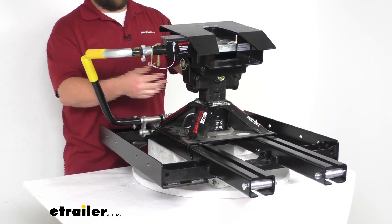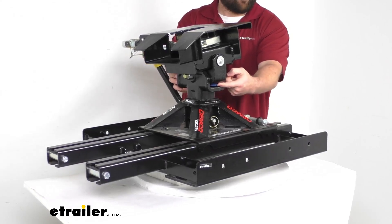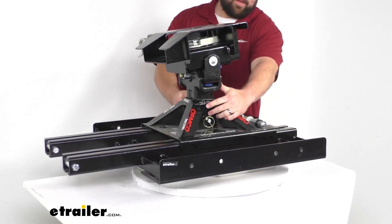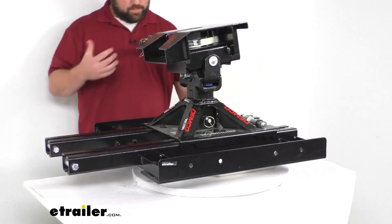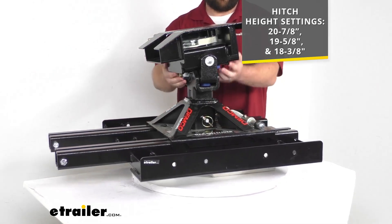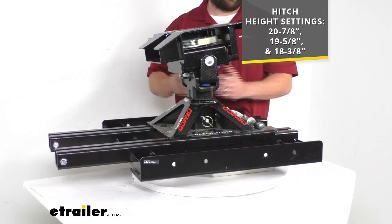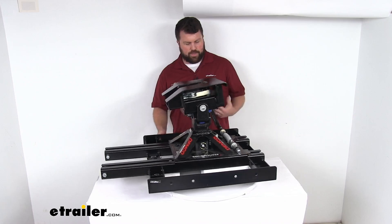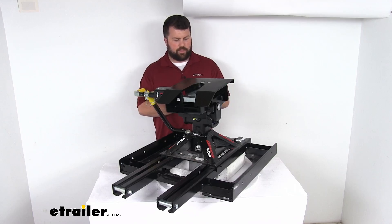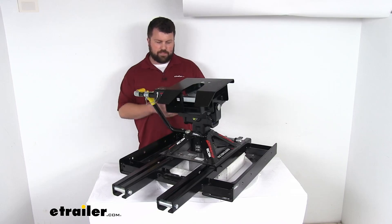This has a double pivot pitch head that eases hookup and limits chucking — it pivots front-to-back and side-to-side. Turning the unit, you can see the cushioned polyurethane dampeners that help reduce noise and absorb road shock for a smooth ride. There are also multiple height settings: maximum height is 20-7/8 inches, middle is 19-5/8 inches, and the lowest is 18-3/8 inches, giving you solid adjustability to clear your bed rails. Overall, a great system if the auto slide doesn't fit your budget.